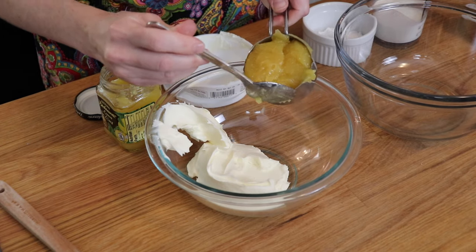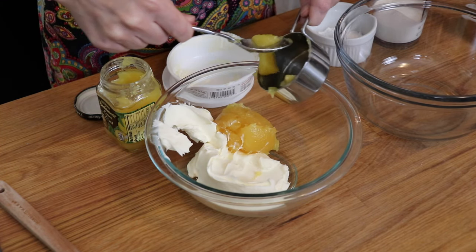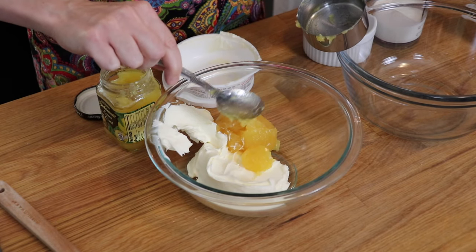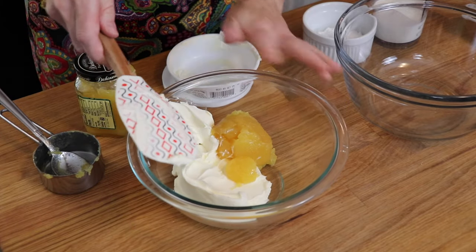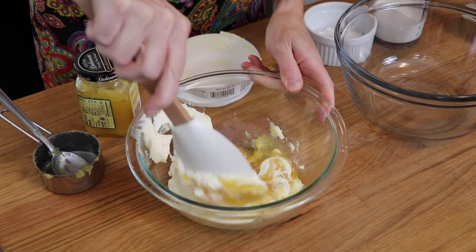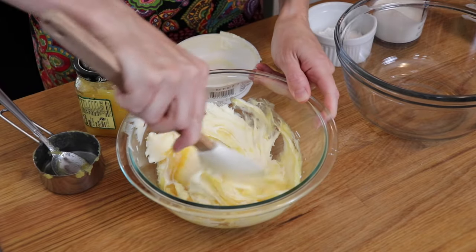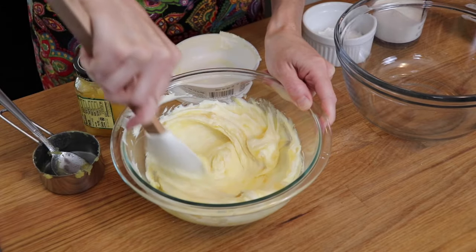To the mascarpone cheese, I'm going to add half a cup of my lemon curd. I tasted it earlier and it is so good — you could use this in all different kinds of desserts, like put it into a little tart shell and top it with some fresh berries and whipped cream. So now with a little rubber spatula, I'm just going to incorporate the cheese and the curd. You can see how easily they're coming together. If I hadn't brought the cheese to room temperature, this would not be happening. Nice and creamy.